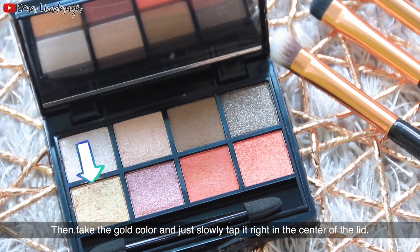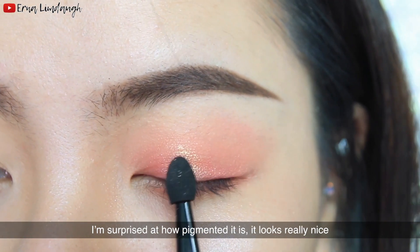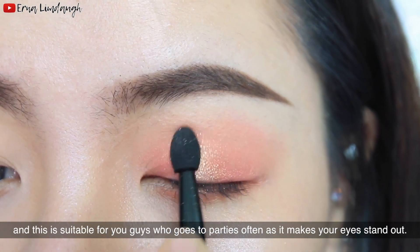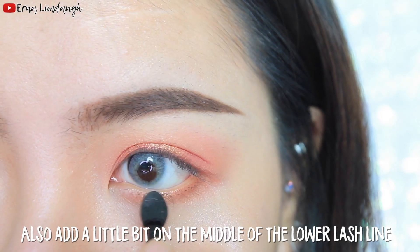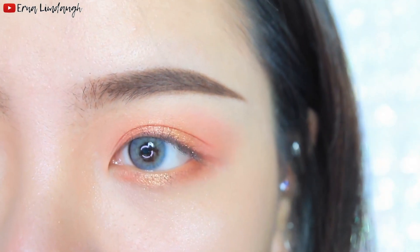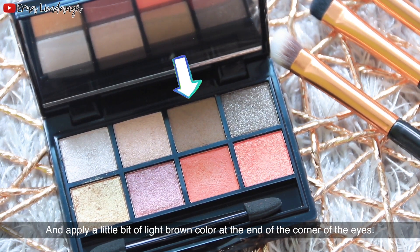Then take the gold color and slowly tap it right in the center of the lid. I'm surprised at how pigmented it is and it looks really nice. I think this is suitable for those who go to parties often, as it makes your eyes stand out. Then apply a little bit of light brown color at the corner of the eyes.